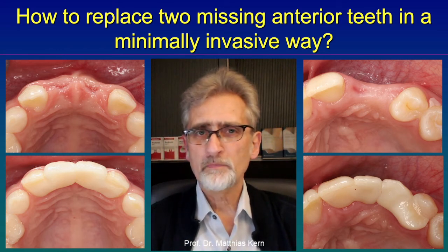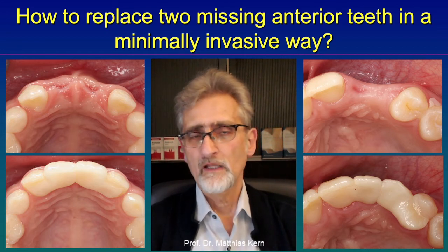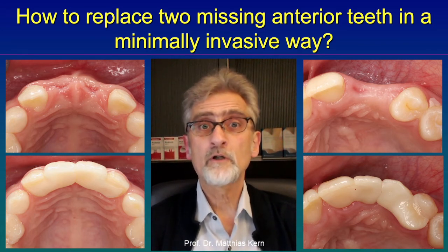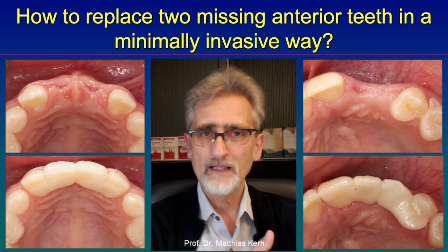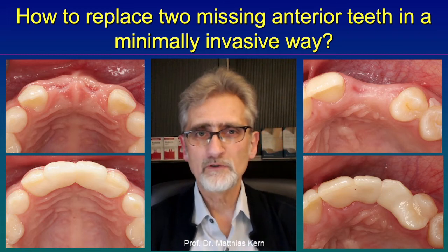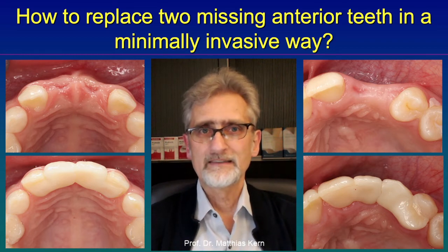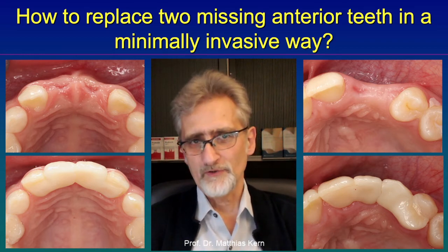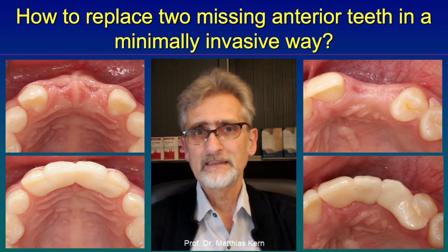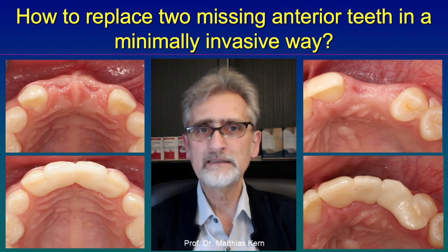Why do we not splint the two resin bonded bridges, so using a two retainer resin bonded bridge? That is easy: because if you use a splinted two retainer resin bonded bridge, there would be a lot of stress when the patient is chewing on one side or the other, because the two abutment teeth would be loaded differentially, causing a lot of stress within the luting gap. So splinting these two restorations is not a good idea; leaving them a little bit separated with a certain flexibility is much better.